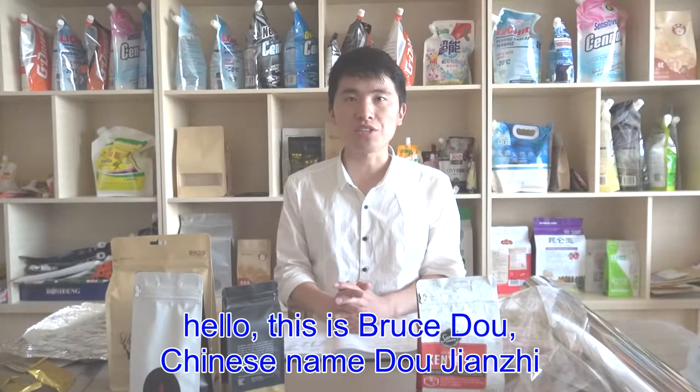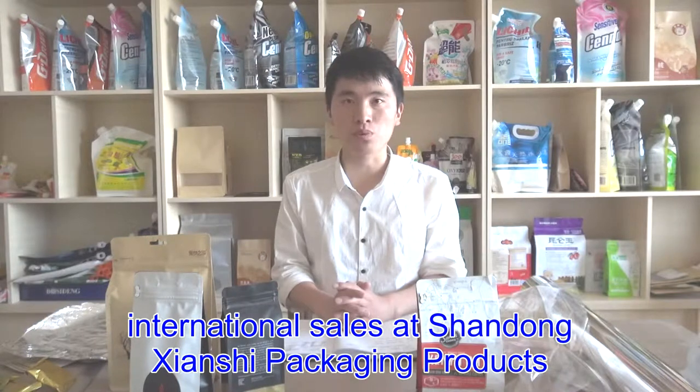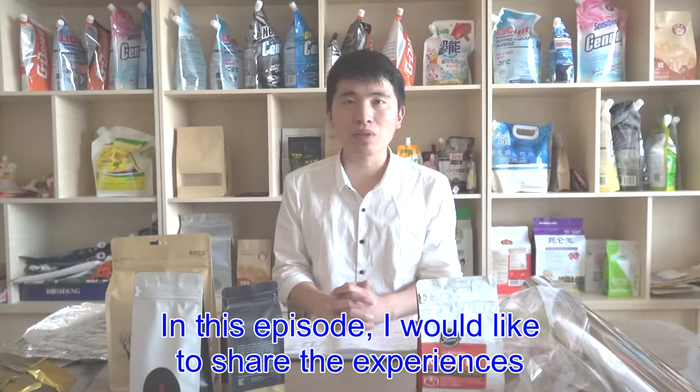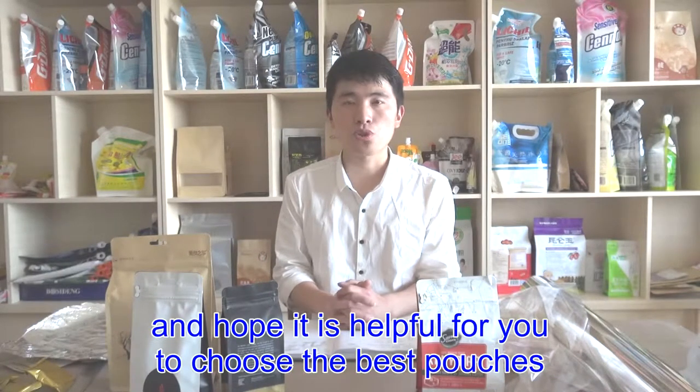This is Brew Store, Chinese name Doujianzhi, International Sales at Shandong Shanshin Packaging Products. Our company is a professional producer of flat bottom pouches intended for many applications, such as food, pet food, dry goods, coffee beans, etc. In this episode, I would like to share our experiences regarding the flat bottom pouches intended for packaging coffee beans, and hope it is helpful for you to choose the best pouches for your coffee beans.